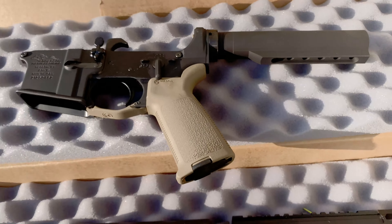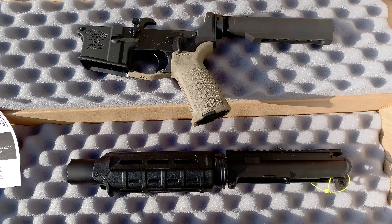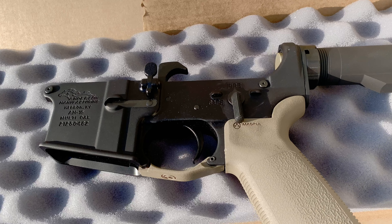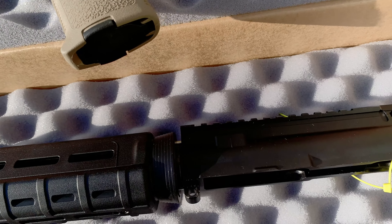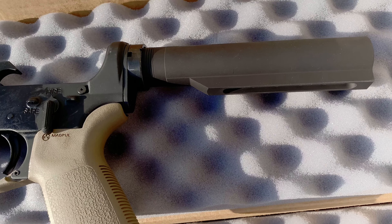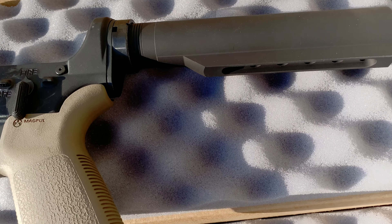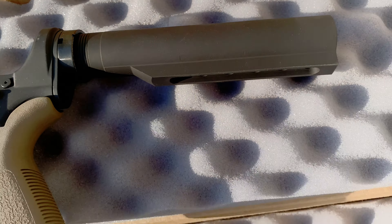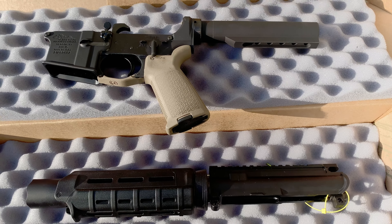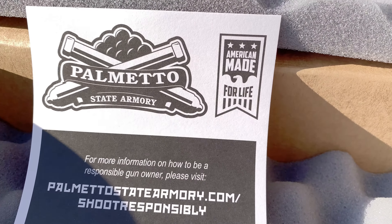So this is about 80% complete. All I need is the bolt carrier group and a charging handle. And since it's a pistol, you cannot legally use stocks, so you have to get a brace, or just get a piece of foam that goes over there, or just leave it like that. We'll see — I plan on finishing this very soon. Alright, check back with me. Made in America for life.